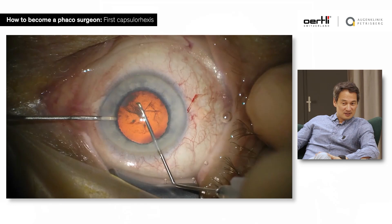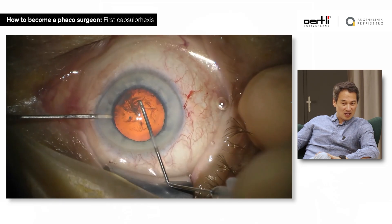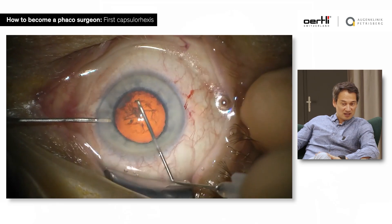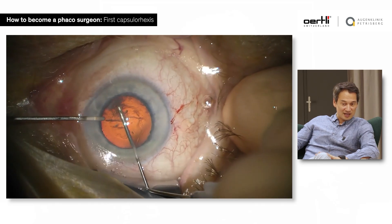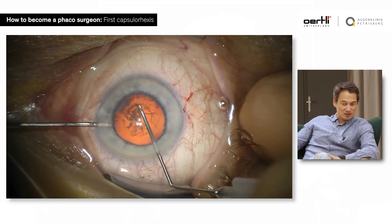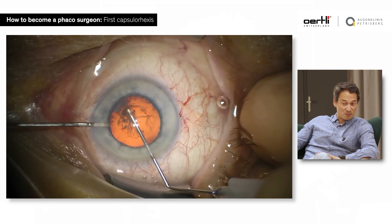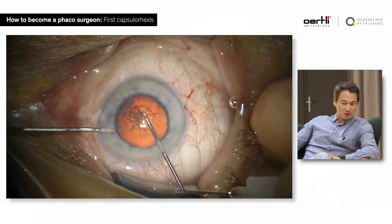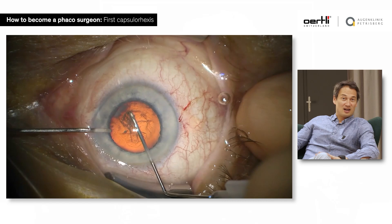The capsulorrhexis is the signature of the surgeon — it's like sending a postcard. If you have a really messed-up capsulorrhexis, everyone will notice that. If you have complications in cataract surgery, everyone will notice that. So the capsulorrhexis is important.